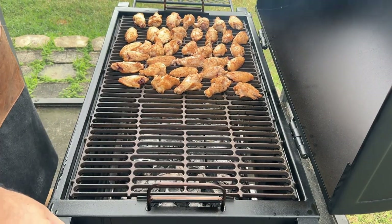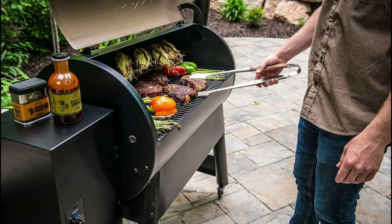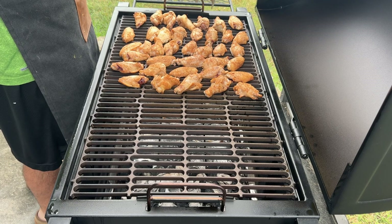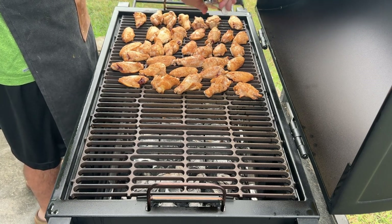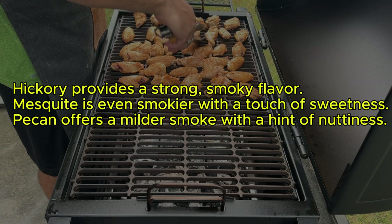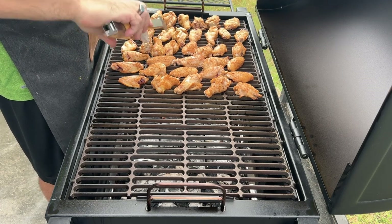Now it's time to get the wings onto the smoker. There are many smoker options from charcoal to electric and even pellet — I'll be using a charcoal smoker for this recipe, but the principles can be adapted to others. Wood chips or chunks add a significant layer of flavor. Popular choices for smoking chicken include hickory, mesquite, pecan, and applewood, each offering a unique taste profile. Hickory provides a strong smoky flavor. Mesquite is even smokier with a touch of sweetness. Pecan offers a milder smoke with a hint of nuttiness. Today I'm using applewood for a touch of sweetness.